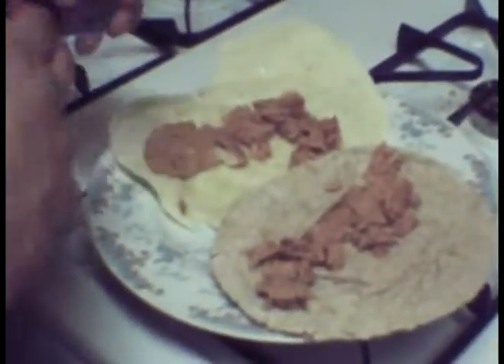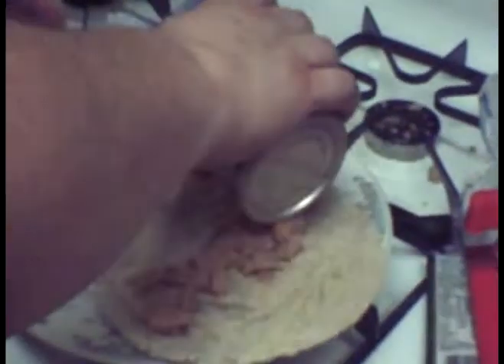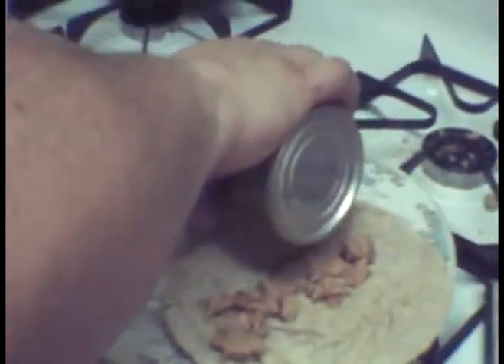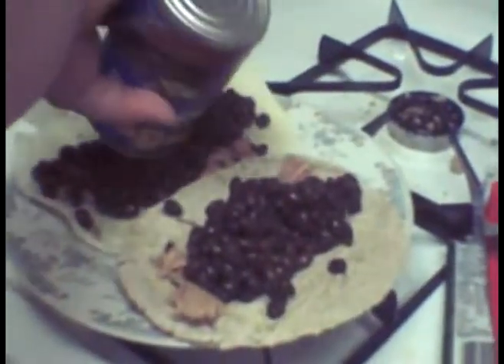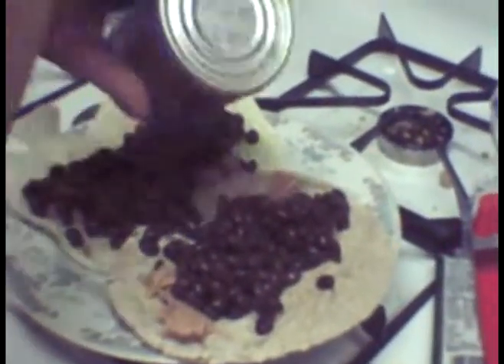Let's rain — episode unless you spill something. Okay, it's going to be spread between two, which is a lot of beans for two tortillas. A lot of beans for two tortillas.